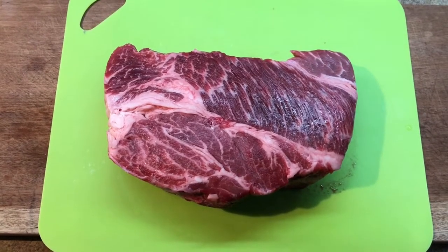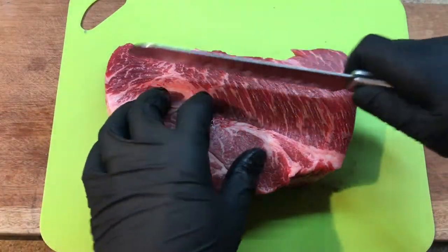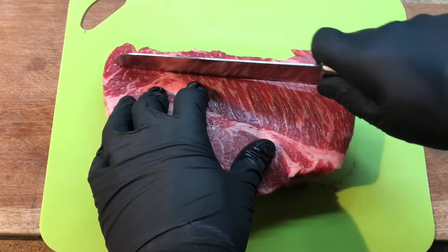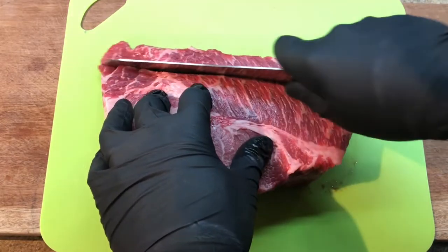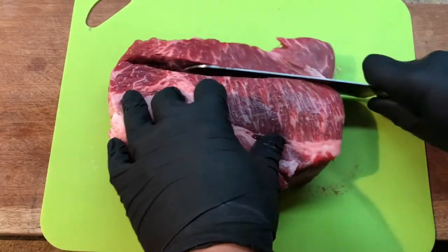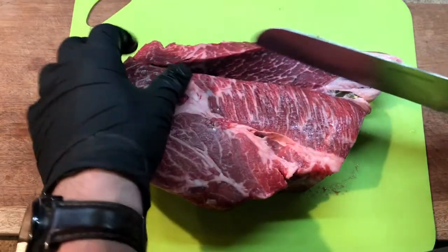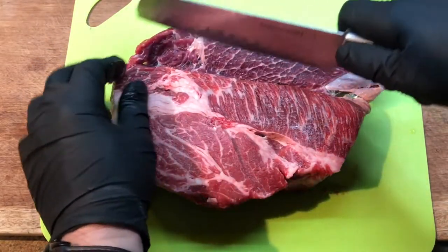I recently put out a beef stew video where I used one of these roasts to break it down, rather than buying one of those pre-cut packages of beef at the store. Usually that stuff's no good — it's dead ends of whatever meat they had in the back, it's usually tough and chewy and you've got to cook it for hours and hours. So I thought I'd show you how to break one of these down.